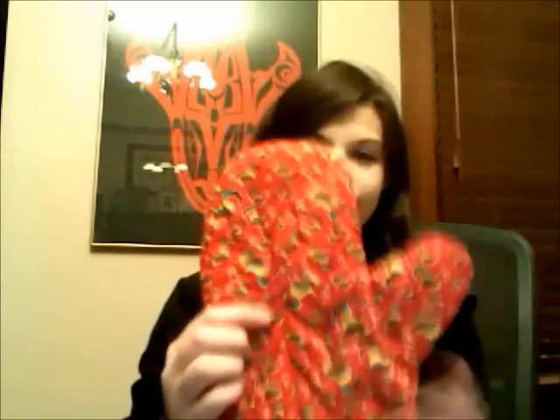Hi, so in this video I am going to teach you how to make an oven mitt that looks like this one here. It has a different color on the inside. So to get started on the oven mitt, you will need fabric.